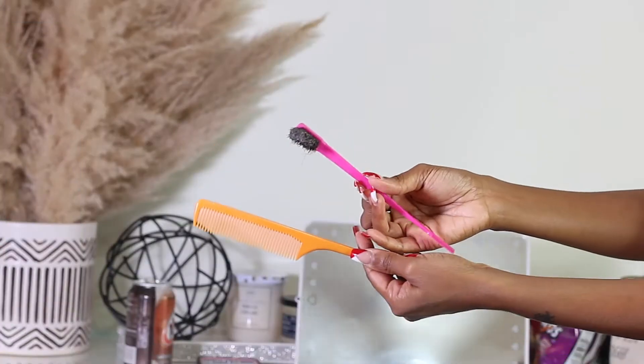Hey you guys and welcome back to my channel, and if you are new, welcome! My name is Miss Unbreakable. In this video I'm going to be showing you guys how you can get bantu knots on 4b/4c hair type with using no heat at all. So let's get right into it.